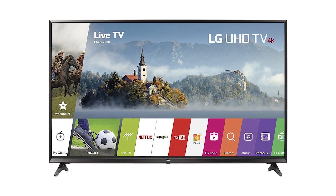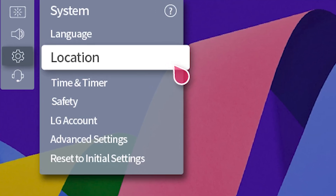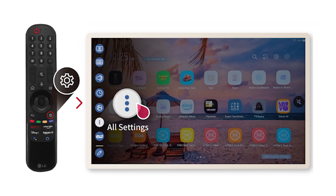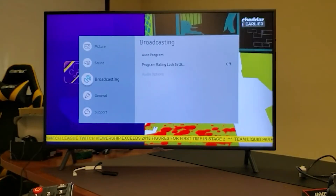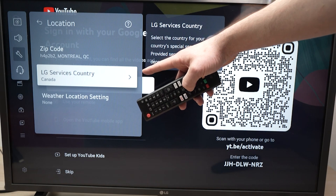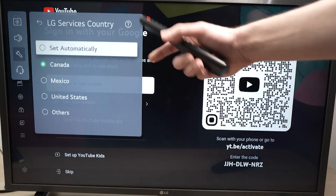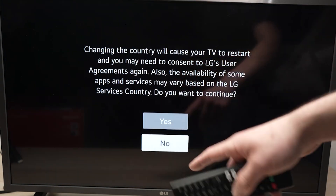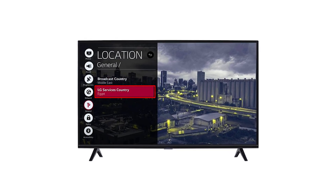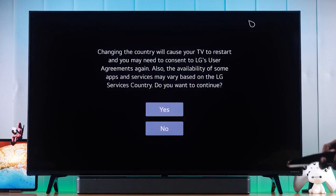Moving on, let's tweak a couple of advanced settings that might just do the trick. Start by changing the location settings of your TV. Go into your settings, select All Settings, then General, and scroll down to Location. Here, change the LG Services country to a different country — you might pick Canada, for example. Confirm your choice and let the TV restart. Once it's back on, repeat these steps to change the location back to your actual country, but this time make sure not to set it automatically.